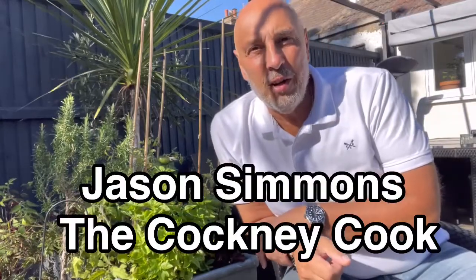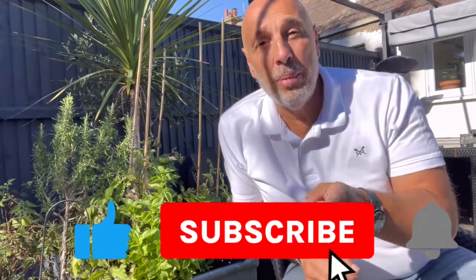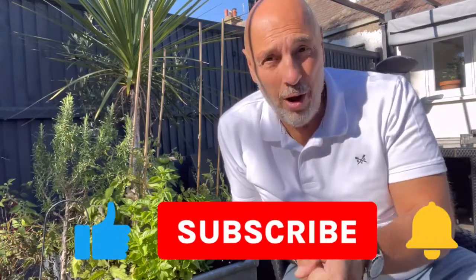Hi guys, it's Jason Simmons, the Cockney Cook. We're into September, so we're coming to the end of summer. As you can see, the weather's still nice but a lot of the heat's gone out of it. I've got quite a bit of basil left in my garden and I'm going to make a fantastic fresh pesto. I want to show you how to do it. If you like my videos, please like and subscribe and keep watching — this is how you make fresh pesto.